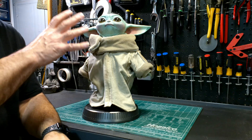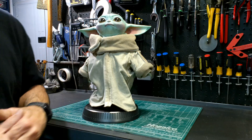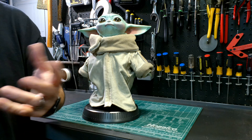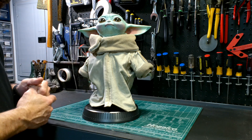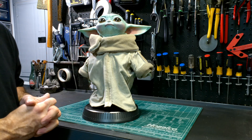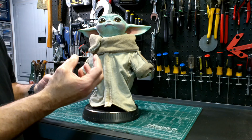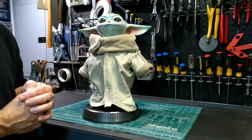First things first, I'm going to disassemble Grogu and get it prepared for everything else that's going to move. This is the only deconstruction part of it. No matter what you're going to use — a toy, the Hot Toys version, or the Sideshow Collectible version — you have to deconstruct it and figure out how you're going to attach all the parts. I pretty much know what I'm going to do with the Sideshow Collectible, and as I work through this, I'll explain exactly what you need to attach the neck or the head to the rest of the body.